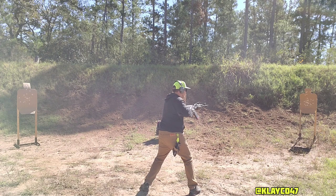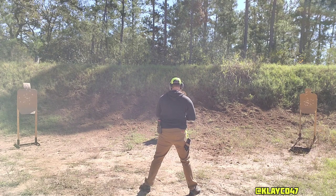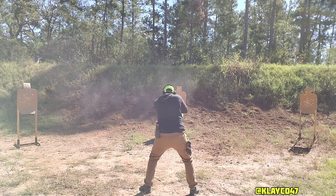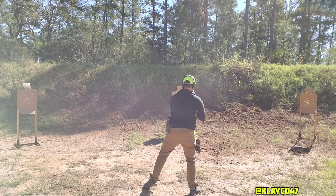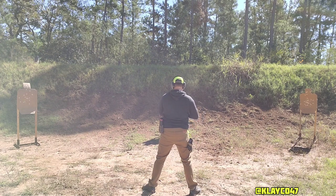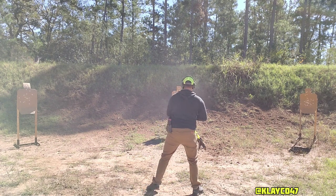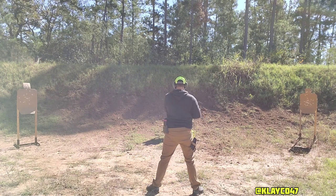You can kind of see on those first two iterations my cadence was a little weird — it was like bang-bang, bang-bang, bang-bang. That third one sounded better. It was nice and even: bang, bang, bang, bang, bang, bang. A little bit slower, easier to control, and I didn't find myself pausing and searching for the target as much.